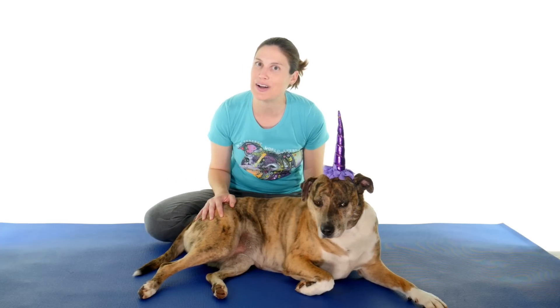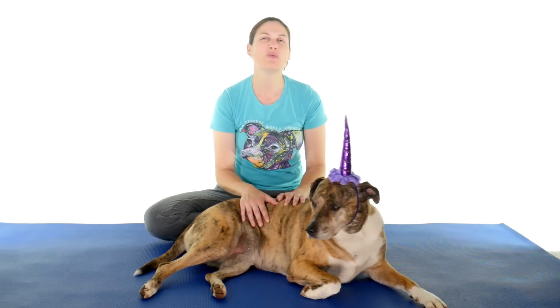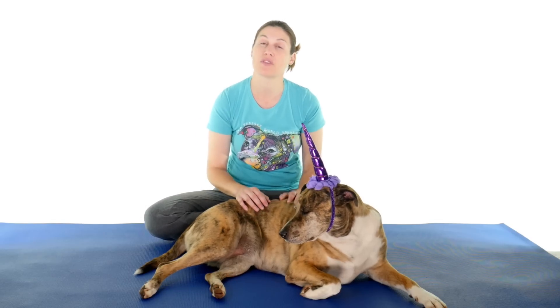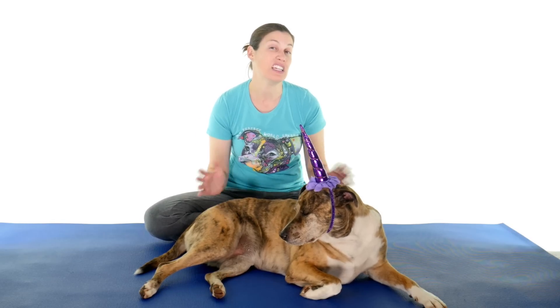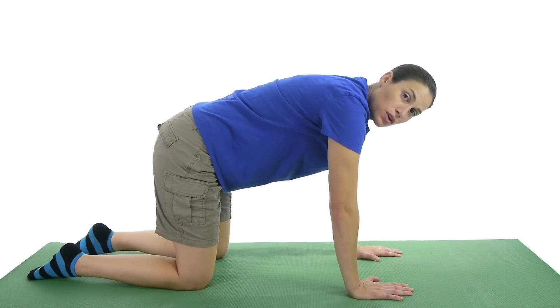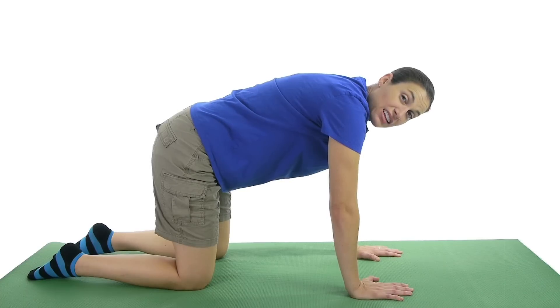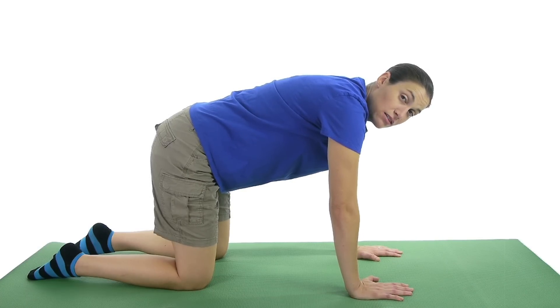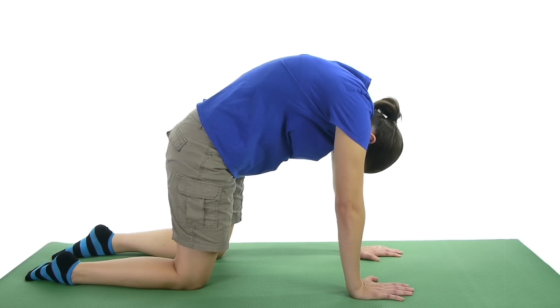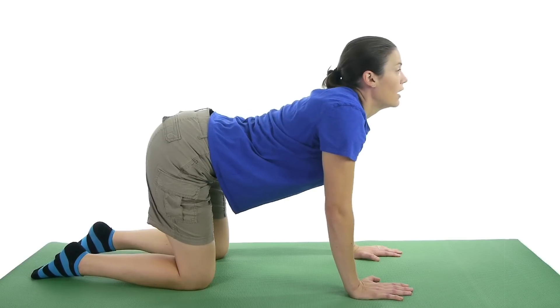Number five is the cat dog stretch. With this one you want to hold it for maybe five to ten seconds, going back and forth about five to ten times each way. For the cat dog stretch, get on all fours. You're going to arch your back like a cat and tuck your chin in, and then drop your back down and pick your head up. So in, out.